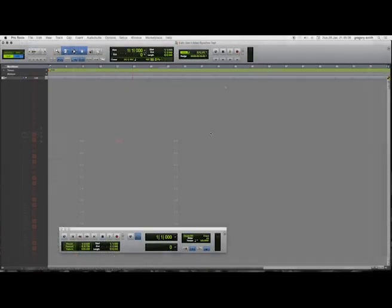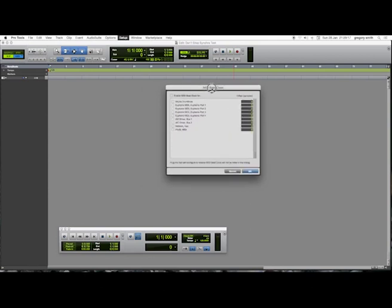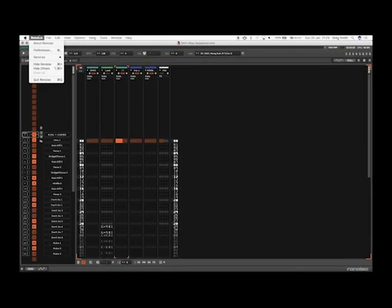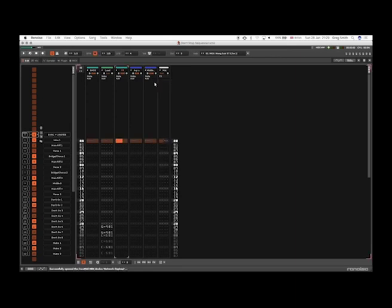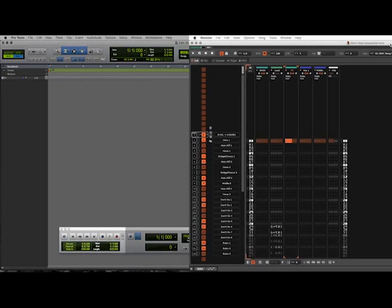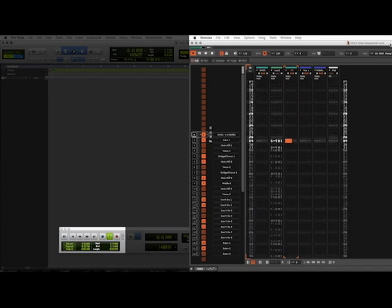The next task is to tell Pro Tools to generate MIDI beat clock using the Network MIDI device we've just created. Then I go to the sequencer and tell it to follow the incoming clock from the same Network MIDI device. If this is correctly configured, I should be able to press play on Pro Tools and the sequencer should start playback — and it does, like so.